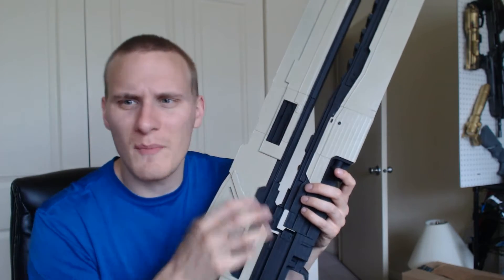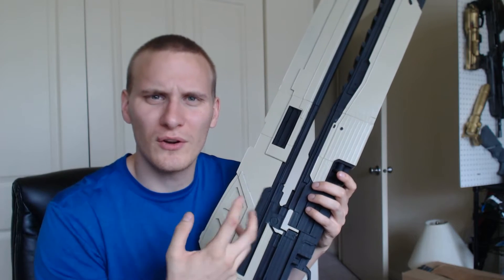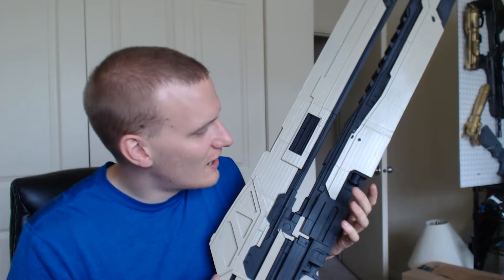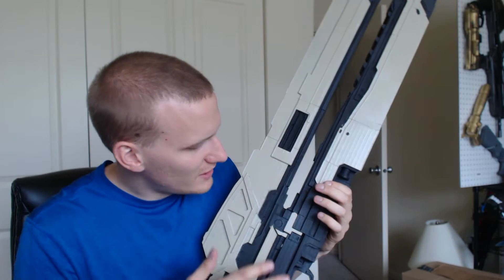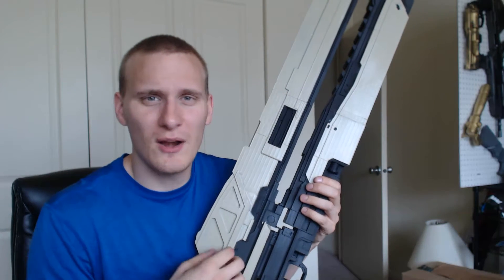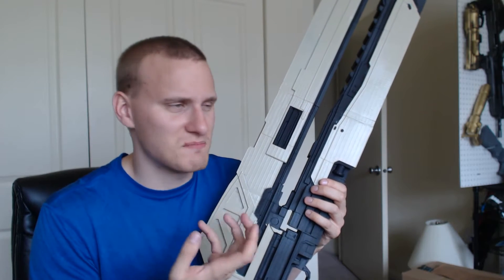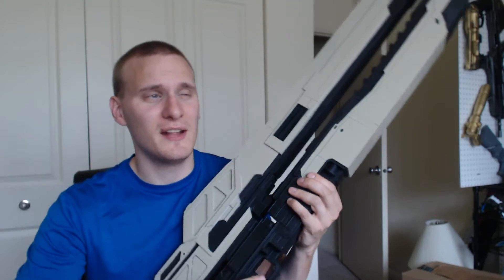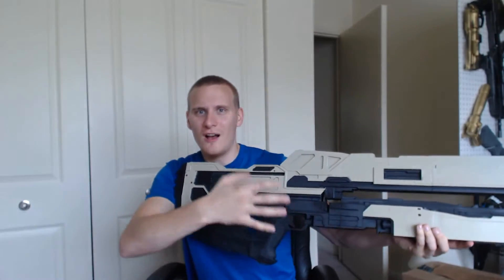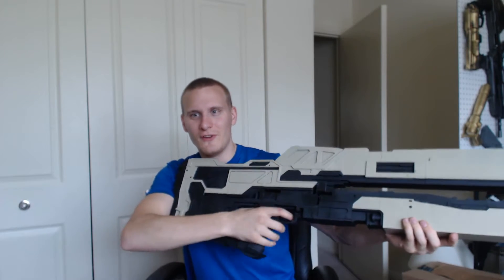I'm probably going to liven this up and make it look a little bit war-torn and weathered — like it's gotten the crap kicked out of it — because I really like that effect. I really like how this new one came out. Compared to the old one, this one weighs less than a third of what the other one does, and it still looks just as menacing. I didn't ever do a review of the original one, but here's a review of the new one.